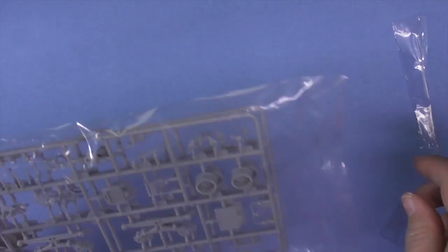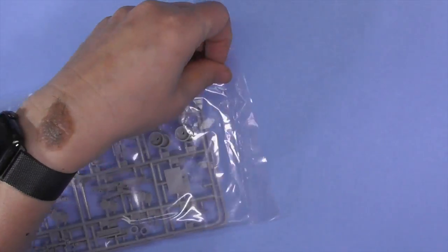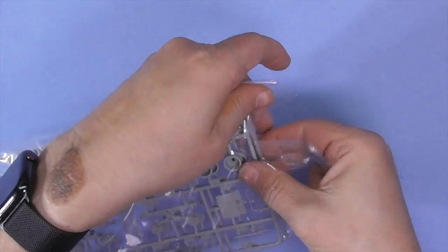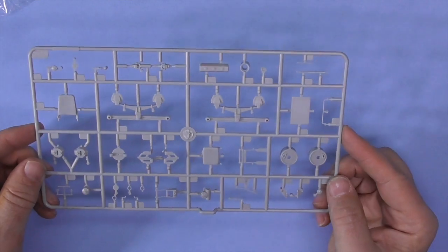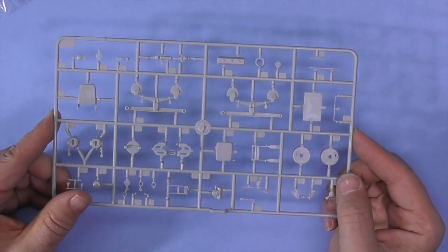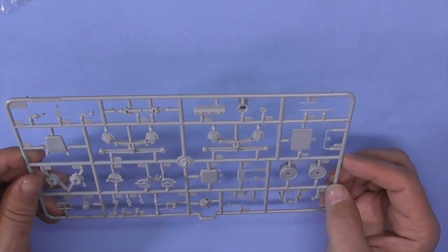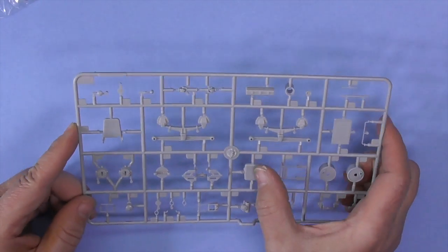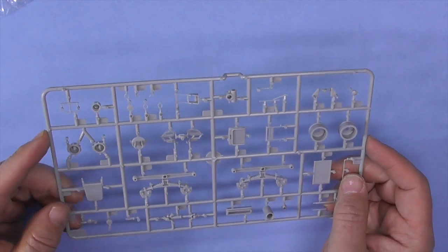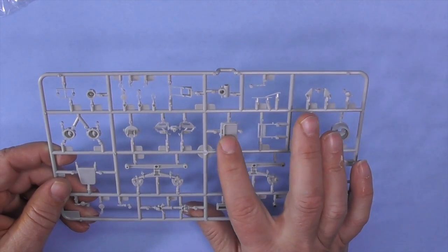This one has matching sprues — more suspension and drive parts. Since they're matching, we're going to take one out. Some leaf springs, again with good detail, though there is a seam on them. Windshield wiper, valve cover, another axle, looks like the back part of a seat and the bottom part. I'm thinking these seats can be folded because there is detail underneath and no ejector pin marks.